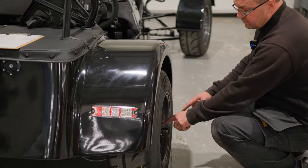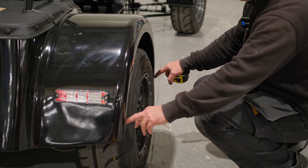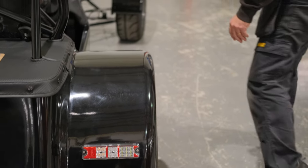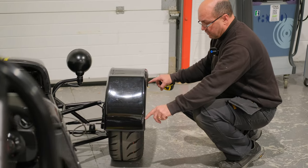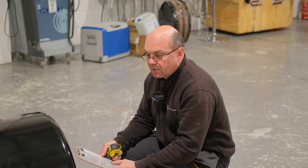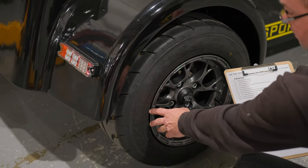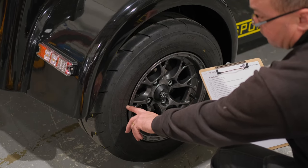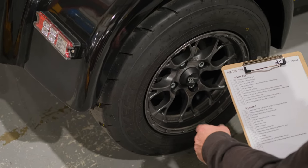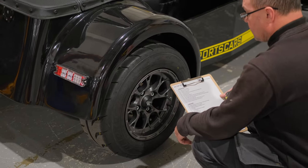The wheel arch must cover a 30-degree angle from the tyre — they have a tester for that. Both front and rear arches must comply with this 30-degree angle test, and the tyre must sit inside the wheel arch. The tyre speed rating — marked as G, H, V, etc. on the sidewall — must be compatible with the theoretical top speed you declare on your paperwork, despite the 70mph speed limit.